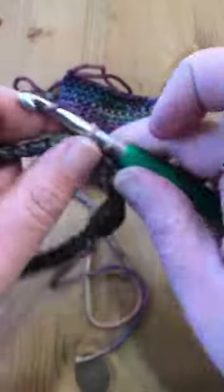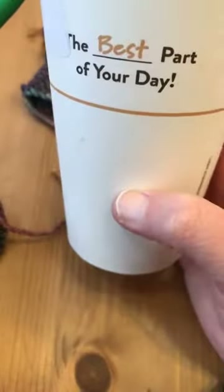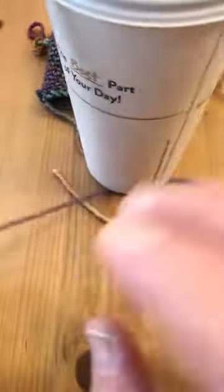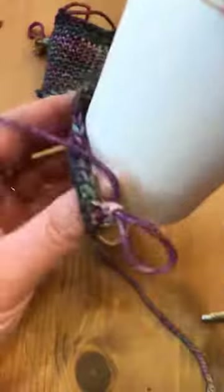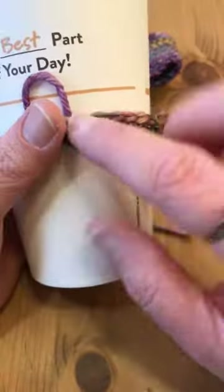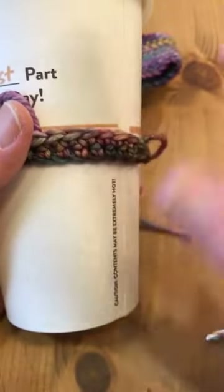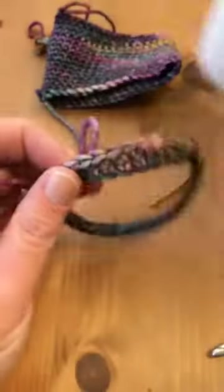If you feel like this looks a little big or a little small, you can always do what I do — I've got this cup from my favorite local coffee house, rinsed out and dried. I'll pull my work off my hook and just try it on the coffee cup before I get too far. I like where that lies on the cup — it's kind of halfway up. So I know if I get a smaller size coffee or a larger one, this will fit. It's kind of universal at this point.